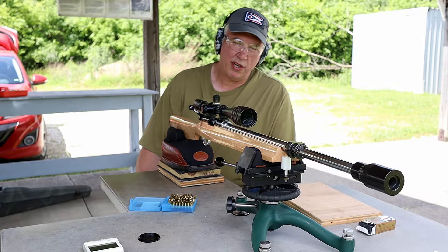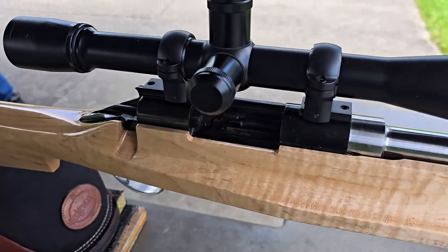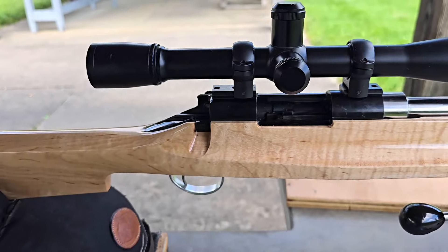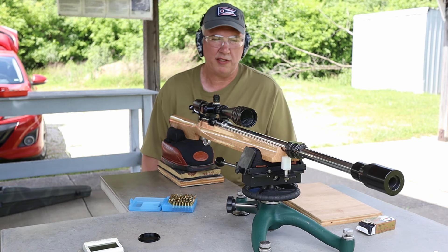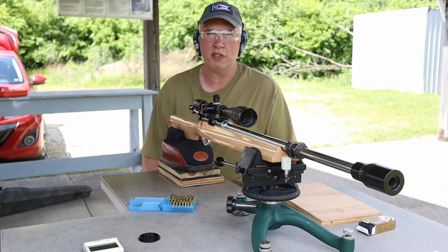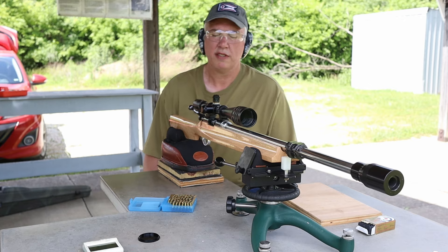What glass you got on top? I have a Weaver T36, just a nice rimfire scope. I don't have to worry about different ranges and stuff — mostly a bench rest setup. The Weavers can focus in really nice and tight at short distance. Any ammo today? Centrex. All right, let's go.